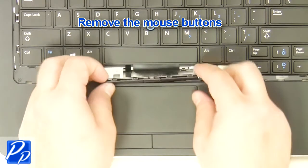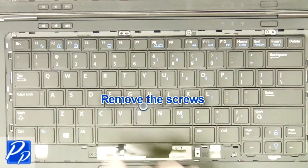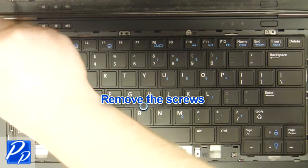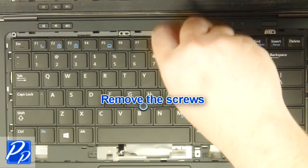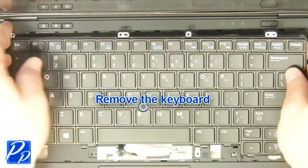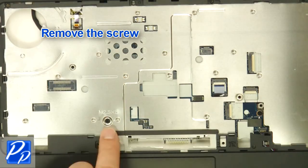Remove the mouse buttons. Remove the screws. Remove the keyboard. Remove the screw.